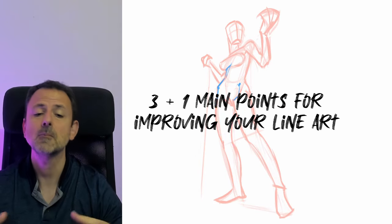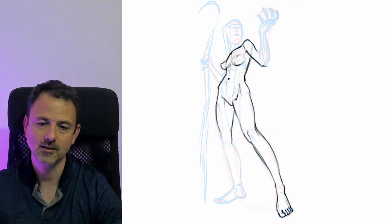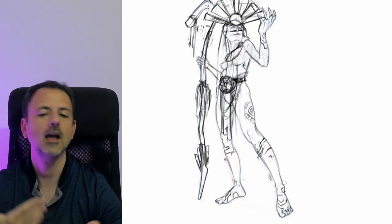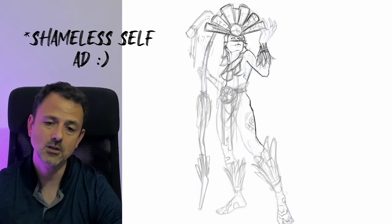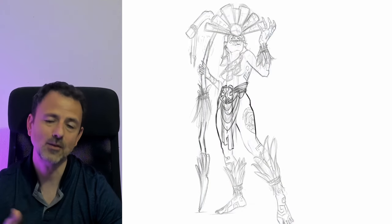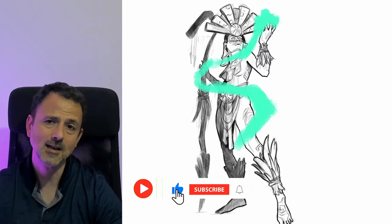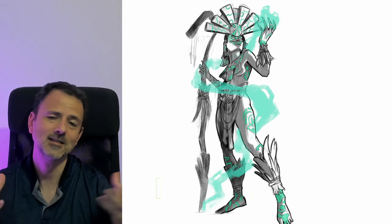Anyway, these were my 3 plus 1 main points for improving your line art. I've also added quite a few resources in the description of this video that will help you with perspective and line art — this includes several of my Instagram posts about this topic, as well as other artist resources and even books. If you found this video useful, make sure to like and subscribe to the channel. And of course, as always, see you at the next video.